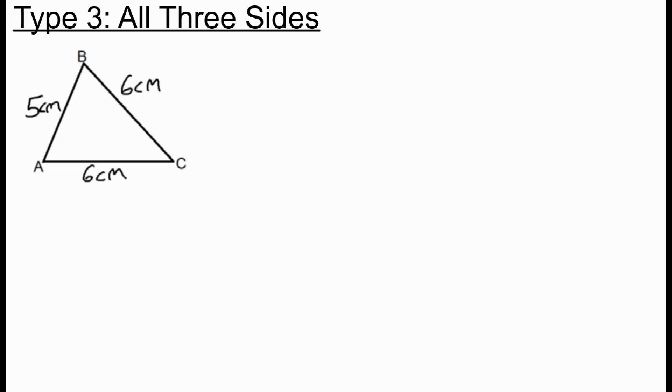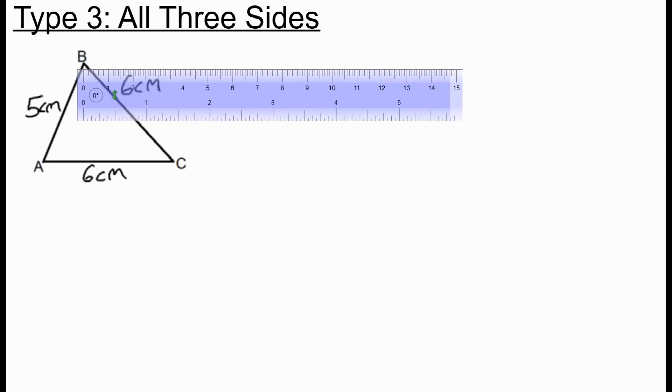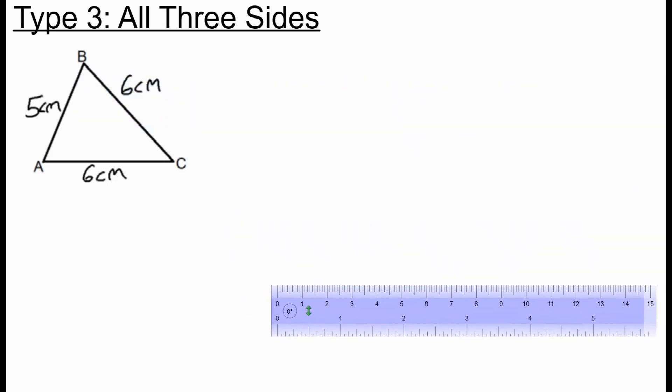You might be asked to construct a triangle where you're only given the side lengths. In this case, we need to use a pair of compasses. First, as before, I draw the line AC accurately — that's 6 centimeters.